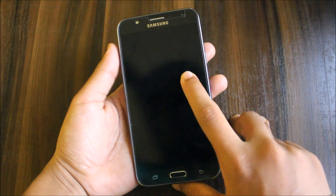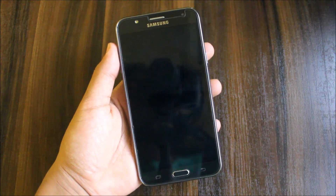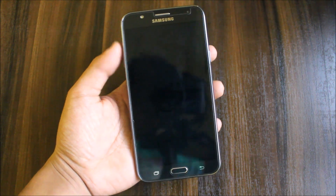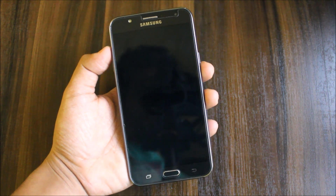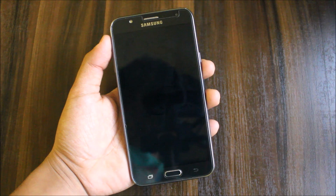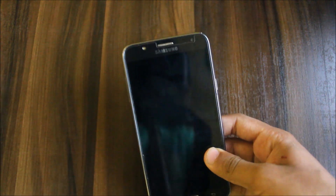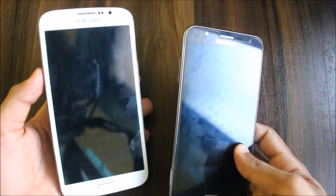Hi guys, welcome to another video related to the Galaxy J7 2015. In this video we're going to see Android 7.1.0, which is the AICP — the Android Ice Cold Project — which I have been using on a lot of my old phones, from KitKat and Lollipop, and now Marshmallow. I have also used it on this Galaxy Mega, which is also coming in this video for some small comparisons.